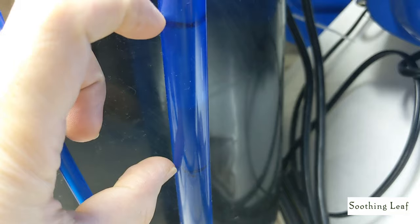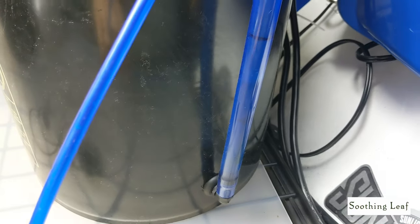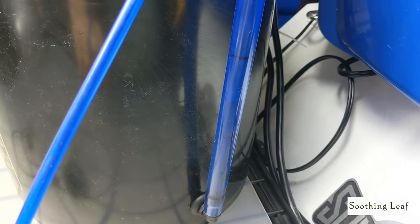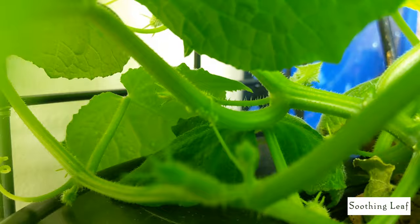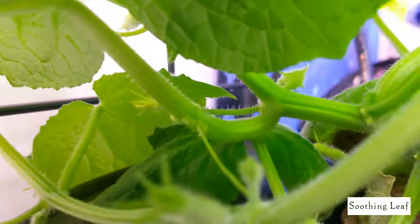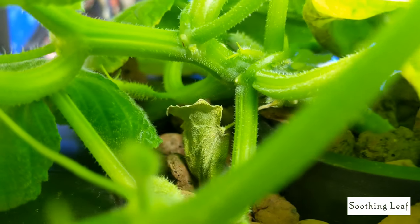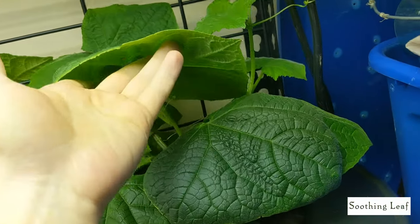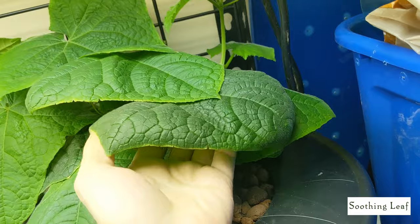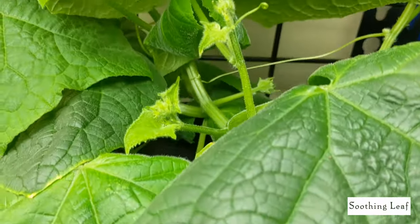I'm using Maxi Grow for this grow right here, and I've used basically only half a gallon so far for this entire grow over about 12 days — not so bad. Now that the flowers are actually growing and pollinating and the fruits are going to be growing, I think it's going to be consuming a lot more a lot faster, so I'm going to have to monitor that. There are a couple of old leaves I haven't trimmed — I'm just going to let this thing grow naturally and may trim a little bit later depending on how they get.